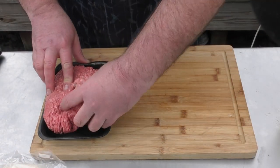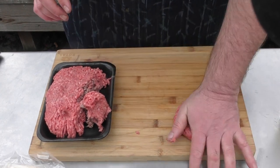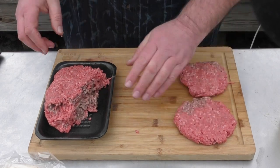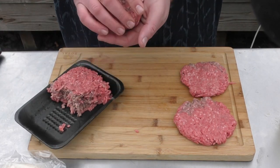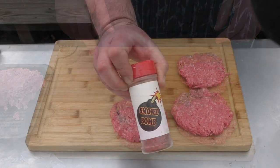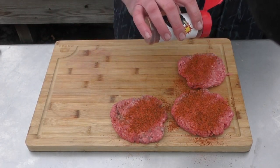We have about one and three-quarter pounds of burger here so we're just gonna whip up some burgers. Smash them like so, smash them down — looking good. Make a couple more. There we have it. Let's throw some Uncle Steve's Smoke Bomb on these — give it a nice coating. Those are perfect.